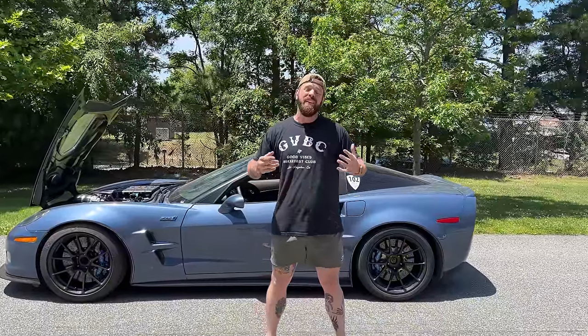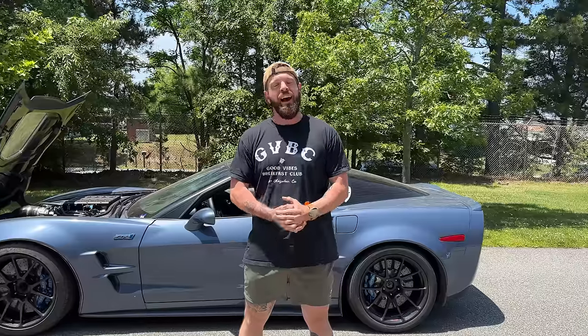After a long, headache-inducing, credit card maxing year, I just finished the build on my 125,000-mile Corvette ZR1.